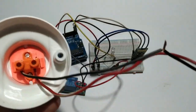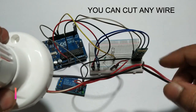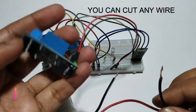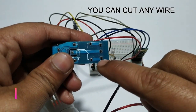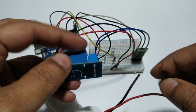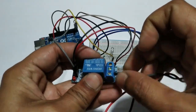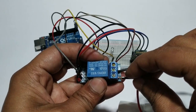Connect the bulb holder. You can cut any one of the wires — I cut this wire. Connect it in the relay. The middle pin of the relay is open and this one is closed; I will connect to middle and closed. First, connect one wire to the middle pin of the relay, and the second wire to the second pin of the relay.